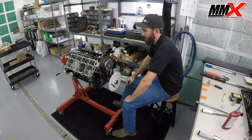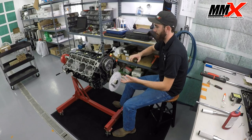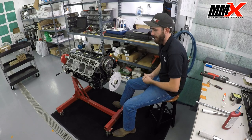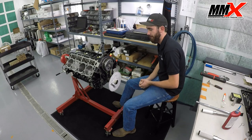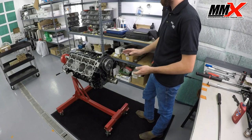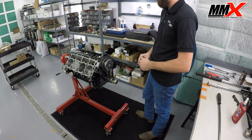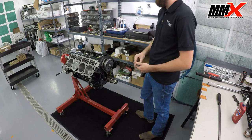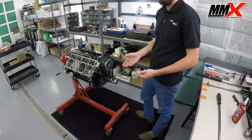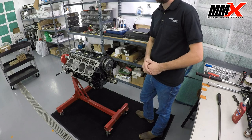That completes our camshaft degreeing process. Now that we've checked and verified our timing marks, I'm going to remove all this and tell you a little bit about torquing down the cam bolt and some ways that you can prevent camshaft failure by properly installing the bolt. One thing to note: if you do have the timing marks a tooth off, we get a lot of guys calling in about cam-crank sync codes, and typically that would be an indication that the timing marks are not properly aligned.